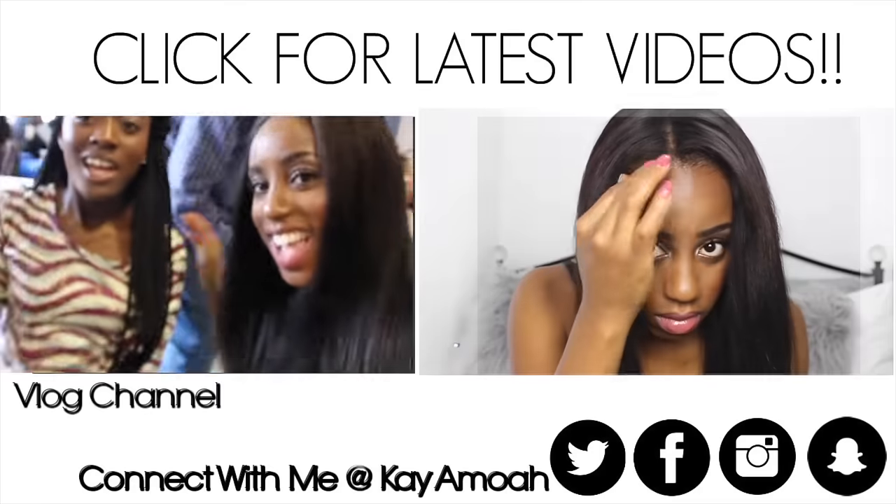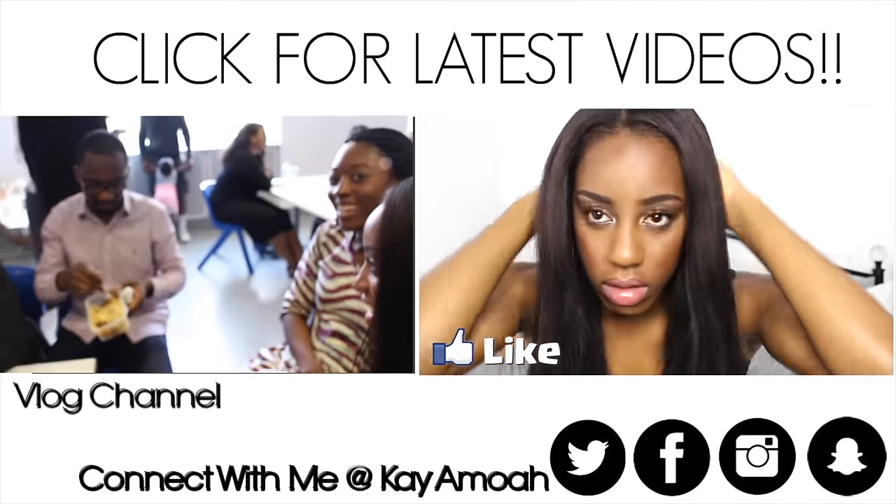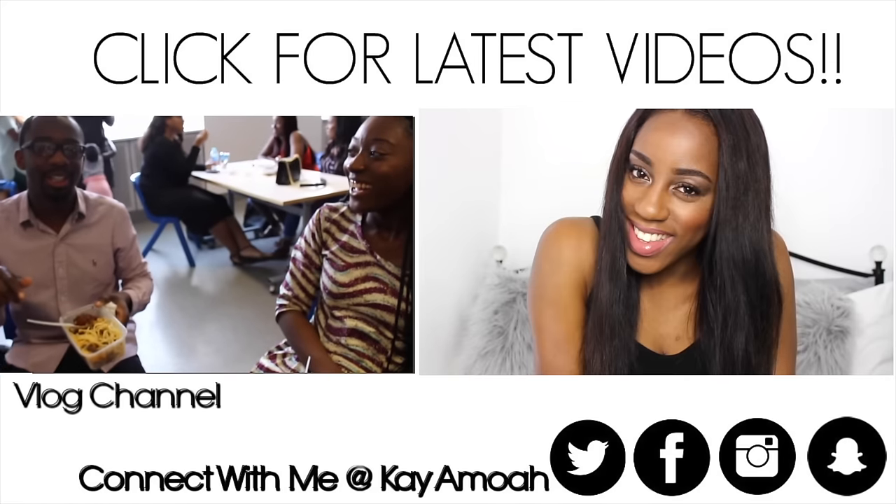And that is about it for my wash day routine part two. Be sure to stay tuned for part three where I show you guys how I air dry and style my hair. Don't forget to thumbs up and subscribe if you're not already, and I'll see you guys in the next video. Take care and stay blessed.